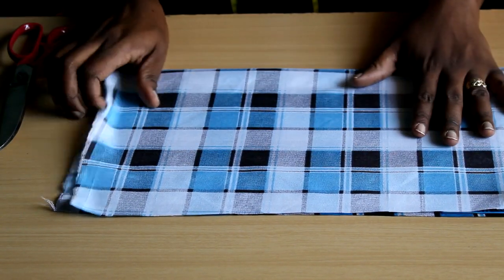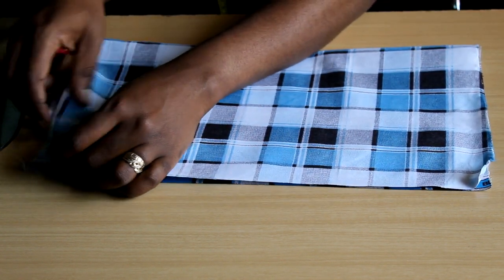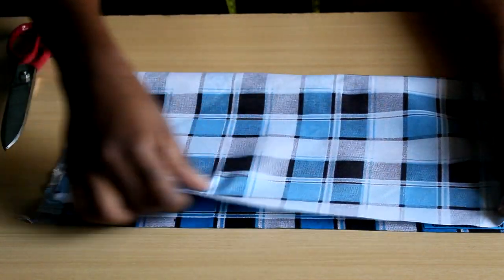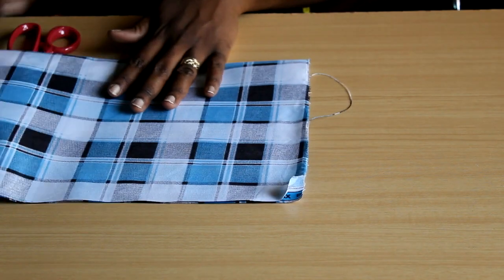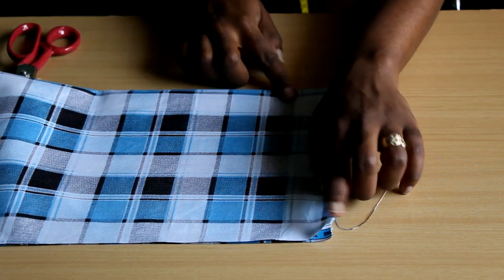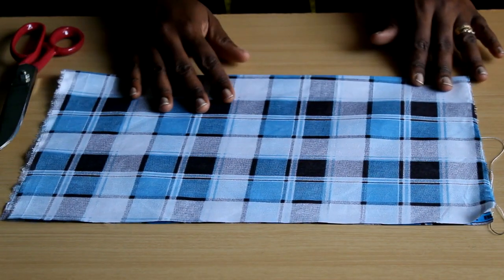Keep your eye on the selvedges — they must be aligned. Then whatever happens to the sides, let it happen. That's how you know if you're on grain. The fabric itself should be flat. If everything is straight and flat at a 90-degree angle — the cut edge is straight, the selvedges are meeting, and there are no wrinkles — you are on grain and your fabric is ready for use.